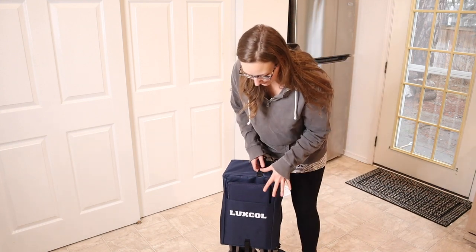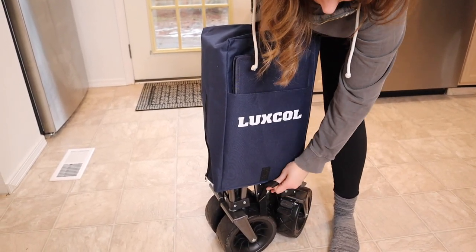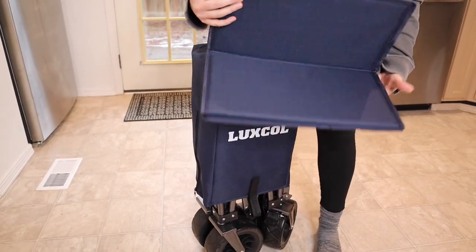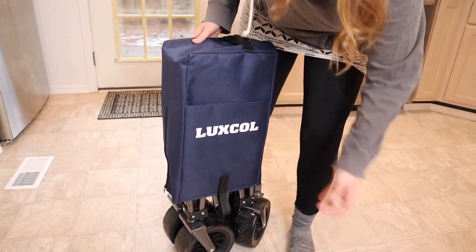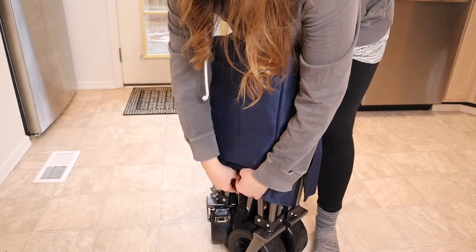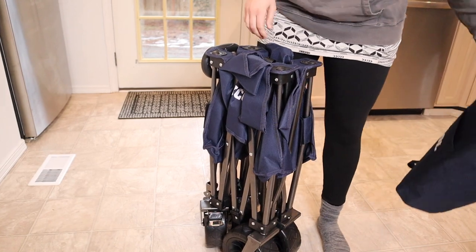I'm going to go ahead and take the case off. You can see how it's secured in by this strong Velcro right here, which loops down through that. And then it does have this base piece that folds up and goes right here on the outside. Then we're going to unzip this and do the same Velcro piece on that side. And now I'm just going to lift this case off.